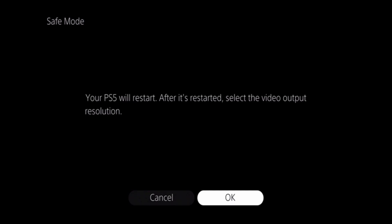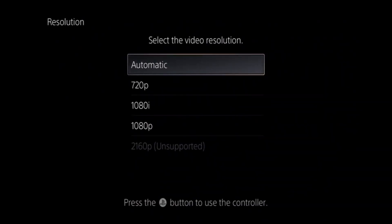The other option, Change Resolution, allows us to manually choose the resolution that we want our PlayStation 5 to output. When we select Change Resolution, our PS5 will reboot and then display the video resolutions that we can use with the television that we're connected to. While the default option is automatic, it can be useful to try a lower resolution if your television is having problems displaying an image.